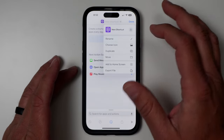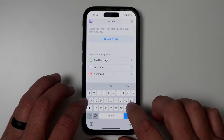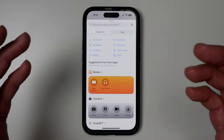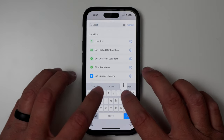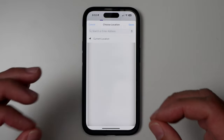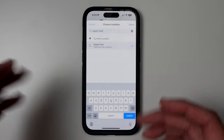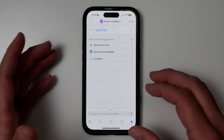I recommend coming here first and renaming the shortcut. I usually call it something like 'action location.' Now that we have a name, the next step is to add your first action. We're going all about location, so just type in 'location.' You can see the location option right there. Set your first location — I'm going to type in Apple Park because I'm setting up my work location first. I don't actually work at Apple Park; this is just for the example.